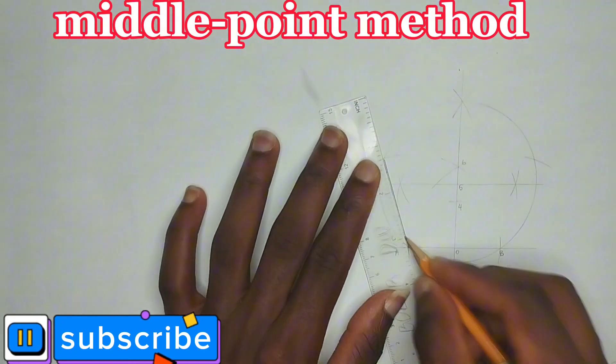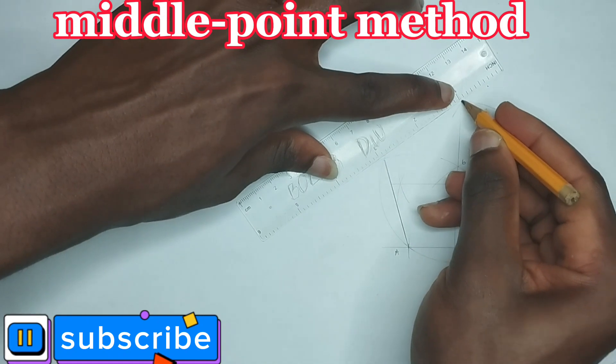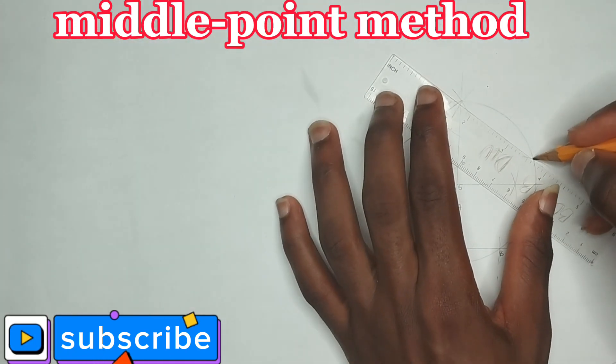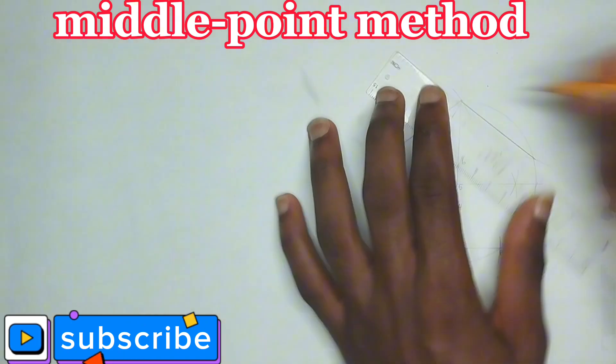Now I'll be joining all the points together to form my polygon. This is my polygon drawn with the middle point method.